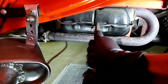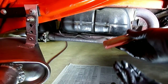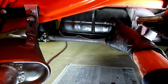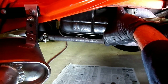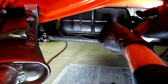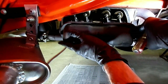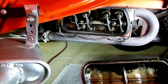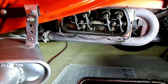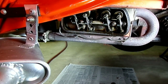Let's get that cover removed. A lot of times the cover needs a little persuasion. The gasket has stuck on the cylinder head, so we're going to have to make sure everything is clean before we put it back together.